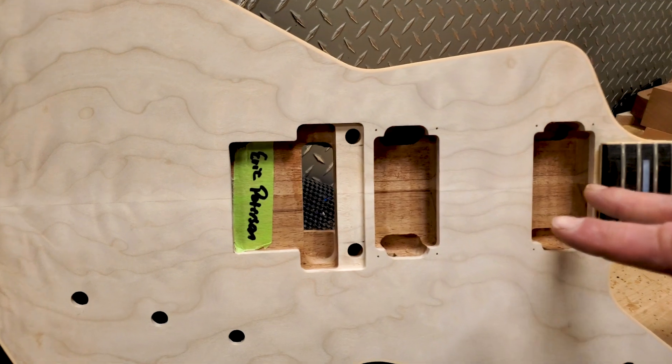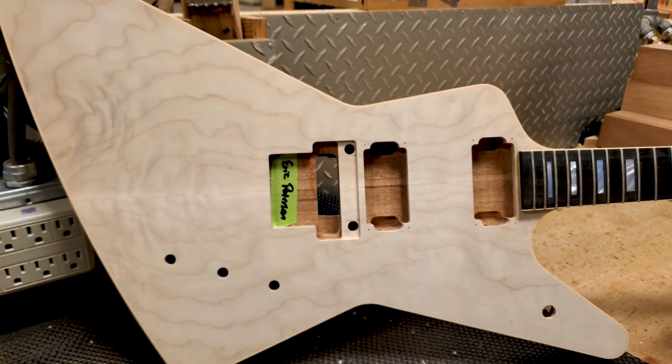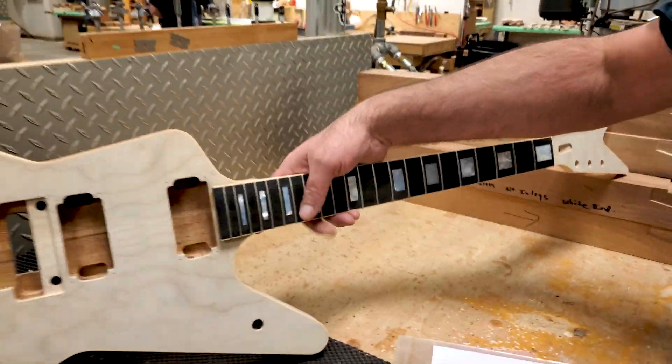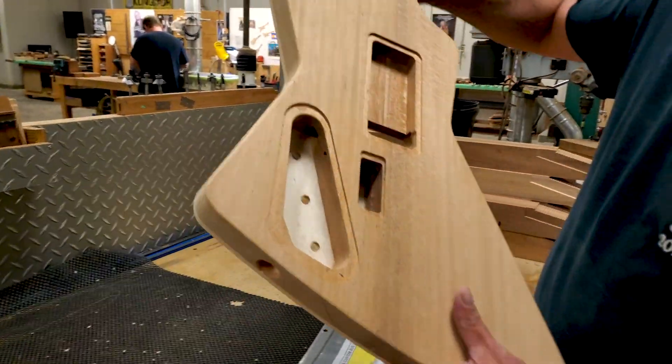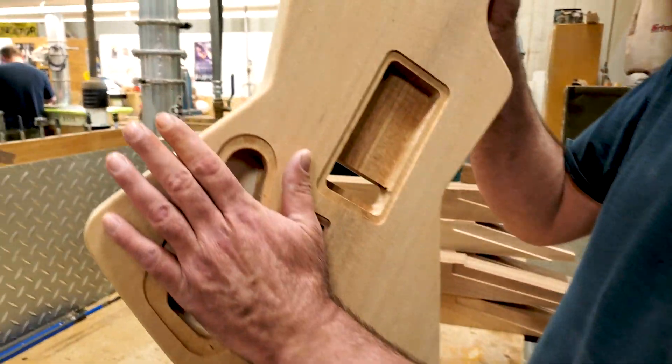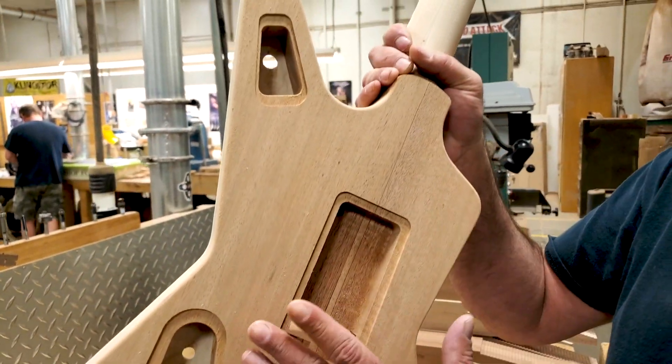This is going to be equipped with two EMGs, volume, tone, toggle switch. Sit around the back here — on the back we have a battery compartment with easy access, controlled cavities, switch cavities, and rear Floyd.